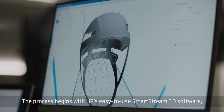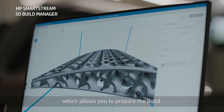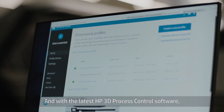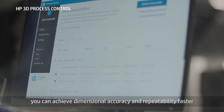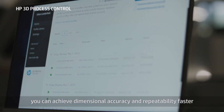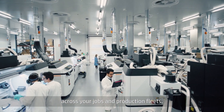The process begins with HP's easy-to-use SmartStream 3D software, which allows you to prepare the build. And with the latest HP 3D process control software, you can achieve dimensional accuracy and repeatability faster by applying consistent process controls across your jobs and production fleets.